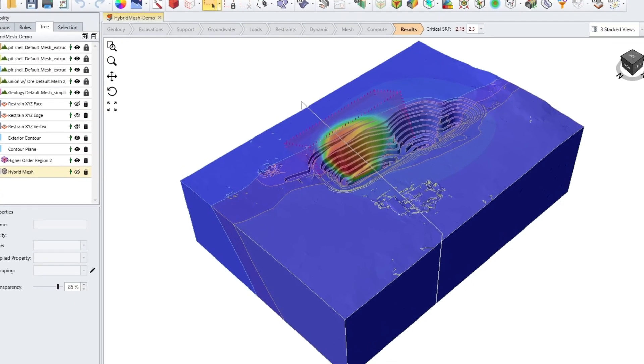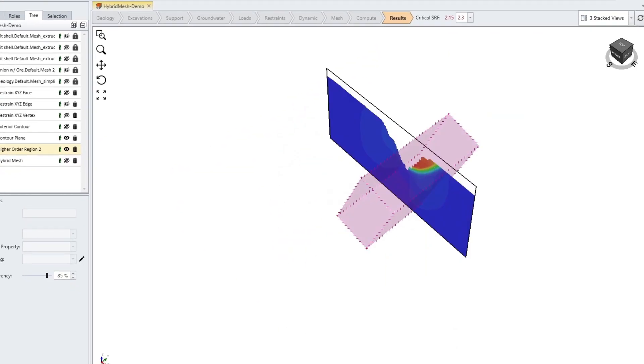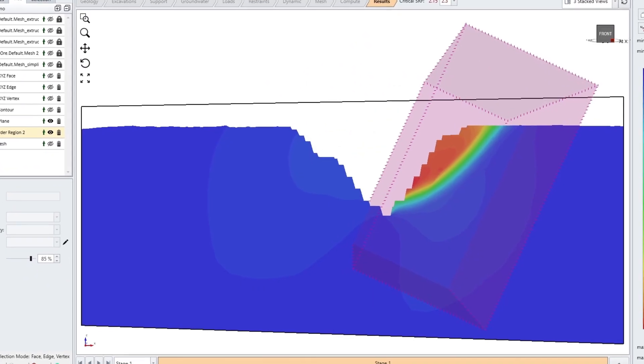Get greater flexibility to refine your 3D models and make your finite element tools work more efficiently for you.